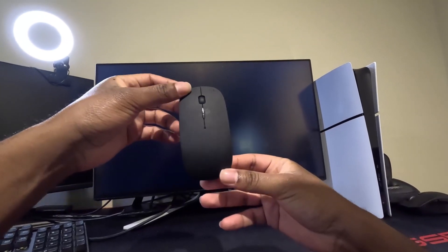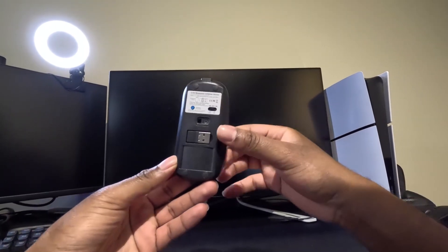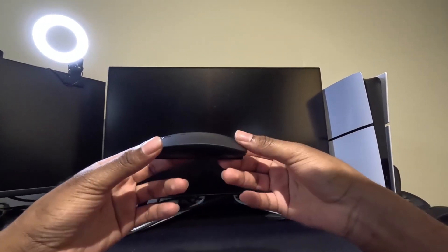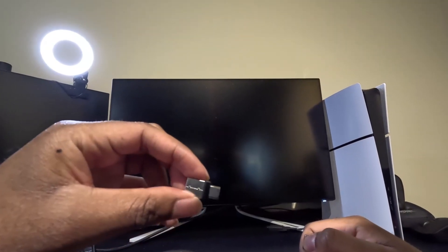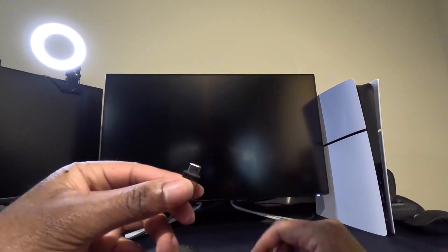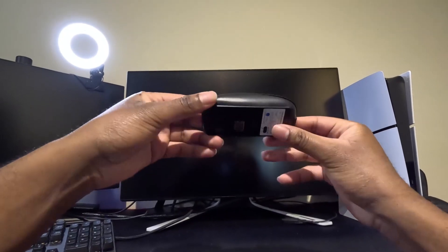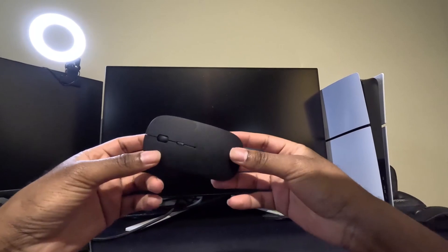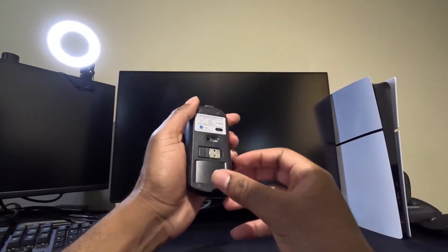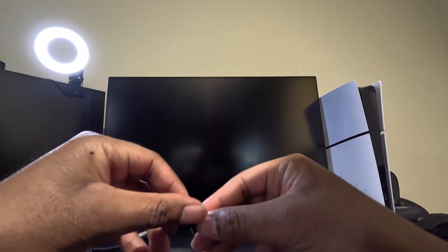The dual-mode connectivity — Bluetooth 5.1 plus 2.4 GHz — is a game-changer. You can seamlessly switch between two devices with one toggle, no need to unpair or reconnect. Whether you're using Bluetooth on your iPad or the USB receiver on a laptop, it's smooth sailing. The built-in rechargeable battery means no more scrambling for AA batteries, and the auto-sleep function helps preserve power. DPI settings are adjustable at 1000, 1200, and 1600, and the silent clicks make it ideal for quiet environments like libraries, shared offices, or night owls working late.